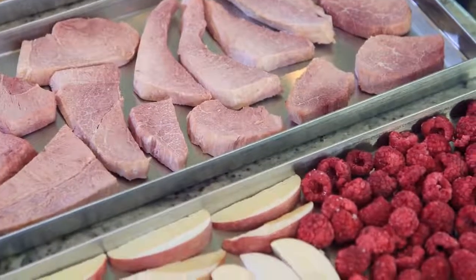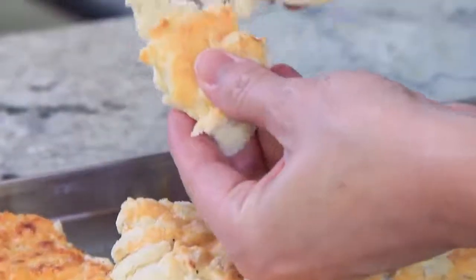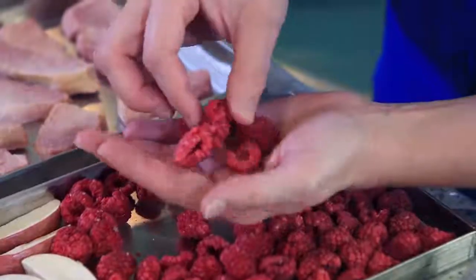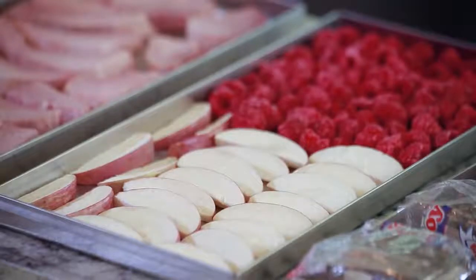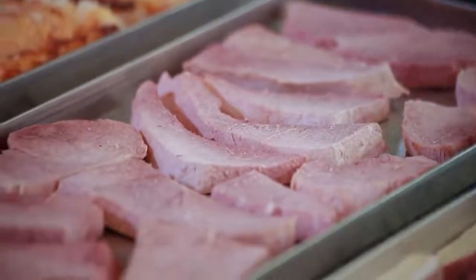I'm going to test a few of the bigger pieces to make sure that the food is completely dry. The potatoes are dry and crumbly. The raspberries look like fresh raspberries — they are so good and they're completely dry. The apples are beautiful; they're the same color, same shape, and haven't shrunk at all. And the ham is perfect. Meats are the easiest to freeze dry.